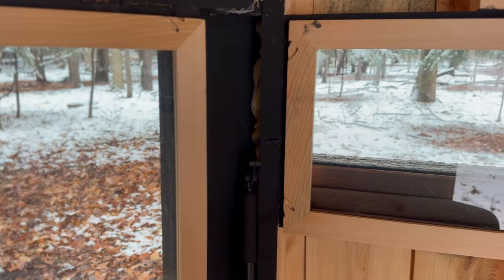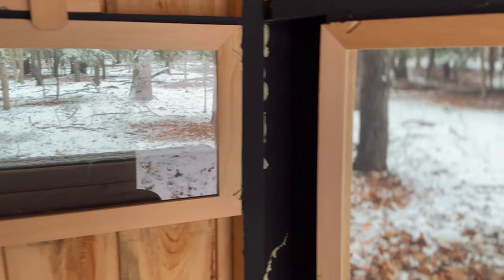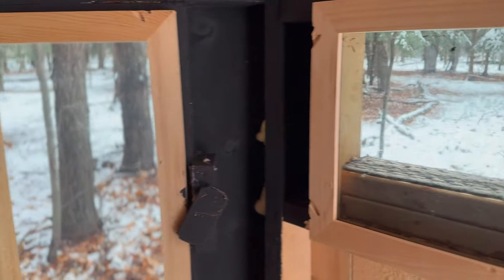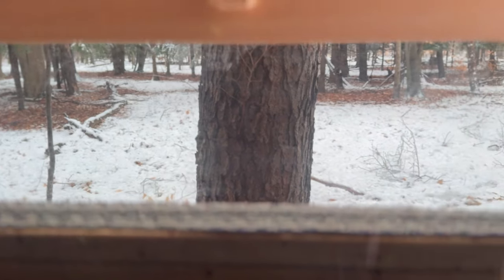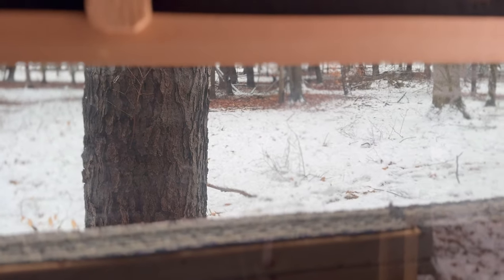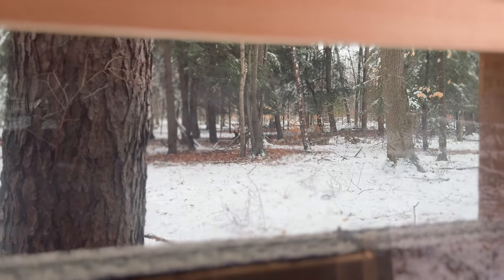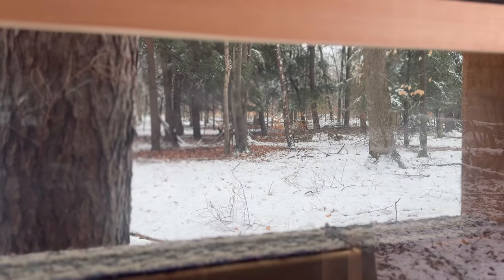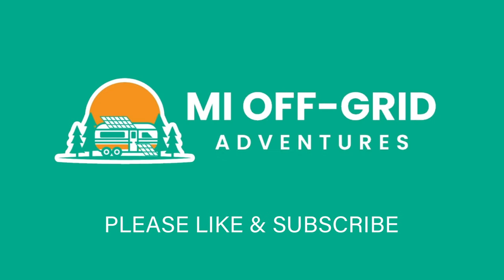Well, that's all there was to this project. Now this hunting blind is warm and cozy and we can hunt in it a lot longer without being uncomfortable. If the first spray foam can had worked, this project may have only taken about 15 minutes — it took about a half hour since I had to run back to the RV. I'll have links to everything that was used in the description, so please check that out. If you enjoyed this video, please like and subscribe. Thank you for watching!